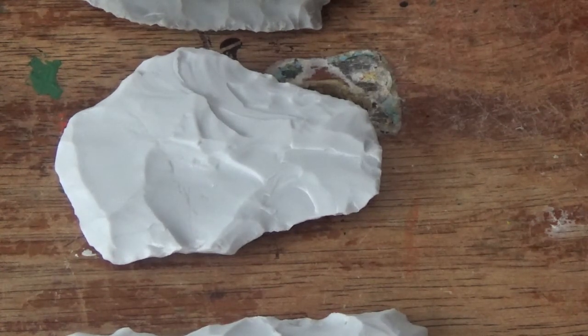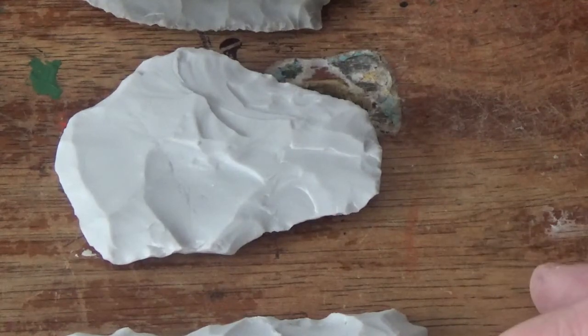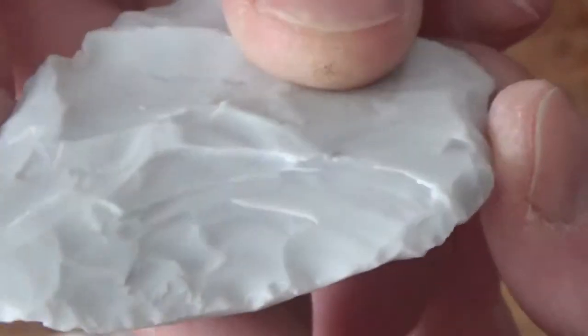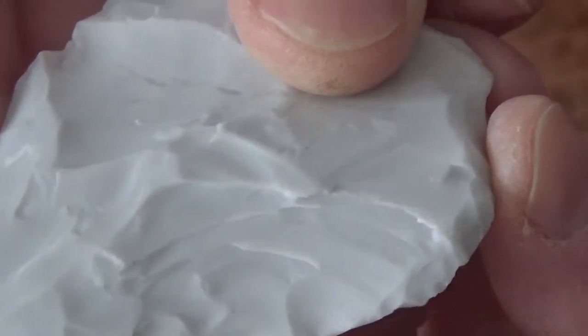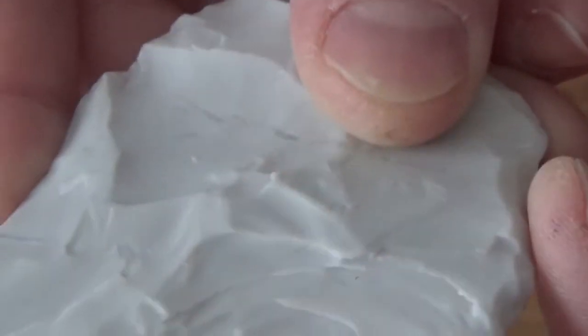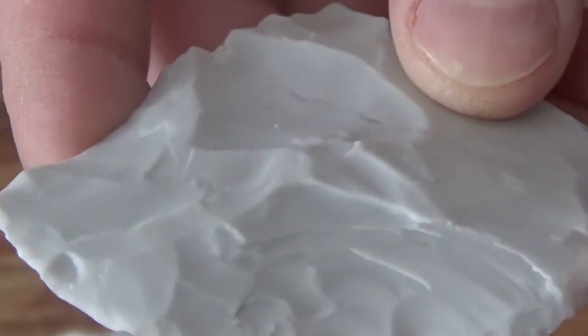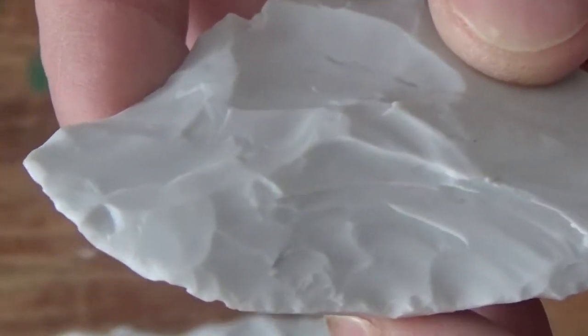One of the ways you can sort of tell by the way they look is a step fracture will actually have a step-like appearance. And that's because of the way the flake terminated short. That's what a step fracture looks like — you can kind of see it's terminated short, went a little further, terminated short again, went a little further. Sometimes these step fracture flakes will actually stick to your rock, and you have to pick them off with your finger. That's typically a good indication that it's a step fracture.